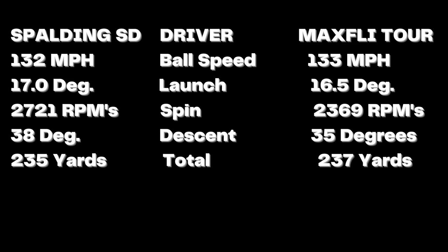All right there guys, hope you enjoyed my video on the Max Fly Tour ball. To check out a video on the Spalding SD Tour ball — a ball for under $20 a dozen that I really enjoyed — click the video above.